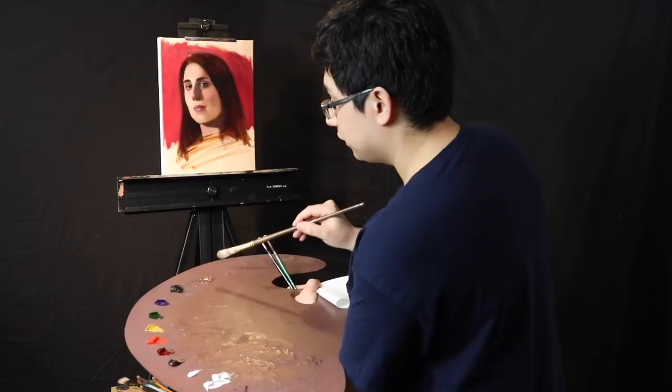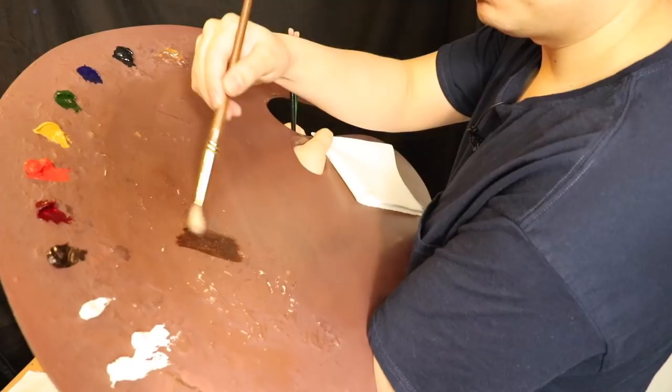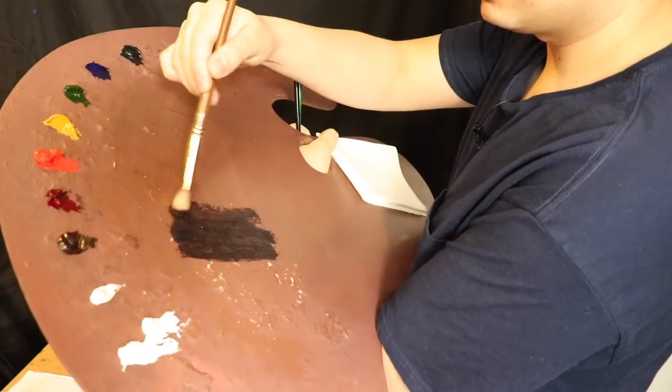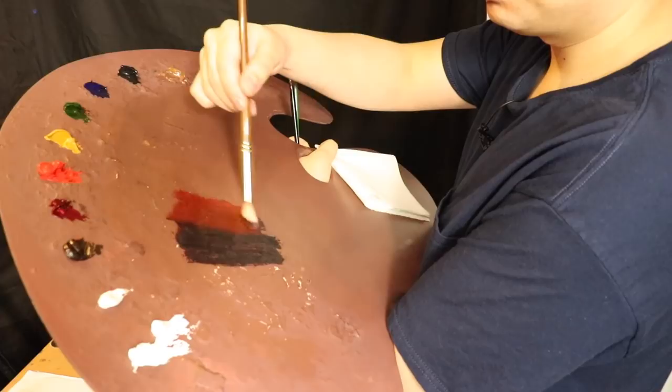Let's go ahead and mix up the color value web. We're going to use a little bit of Neo McGill medium, burnt umber, alizarin crimson permanent, ivory black, ultramarine blue — that's going to be our darkest dark. Now we're going to combine the cadmium red and the sap green. I am using complementary colors because they neutralize quite nicely into a nice and subtle warm dark color.